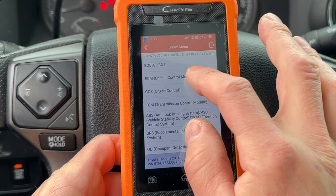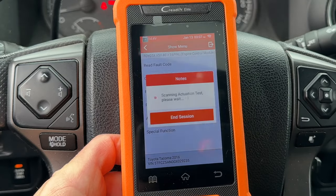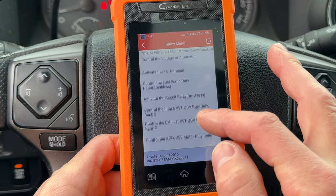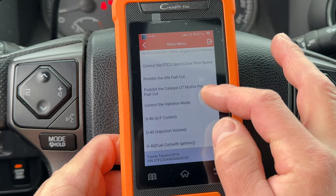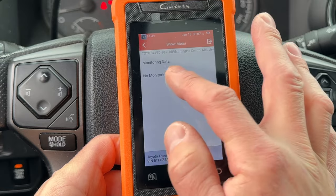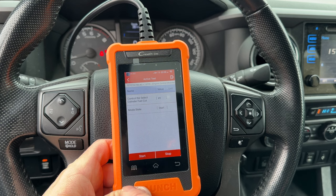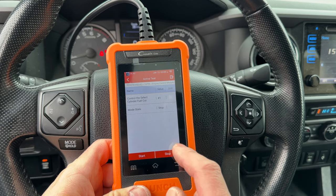Now let's go to the ECM, or engine control module, and do an actuation test. Once again, you have plenty of options — I don't even know what most of this stuff is. This is definitely a professional level tool that gives you access to everything. Cylinder fuel cut looks fun — I'll deactivate cylinder number one. You can see the idle dropped and it runs rough now.